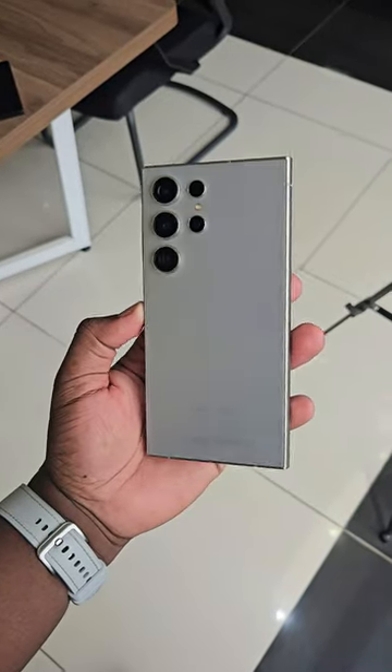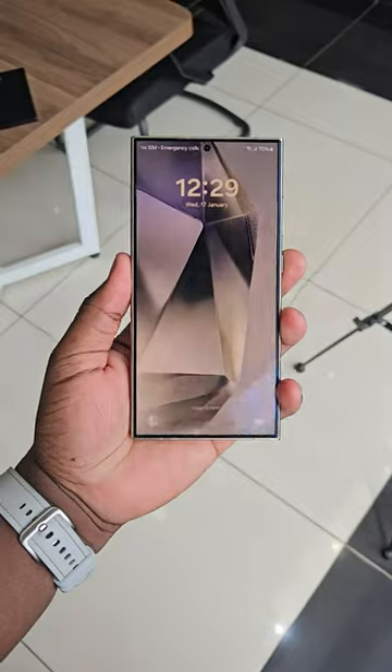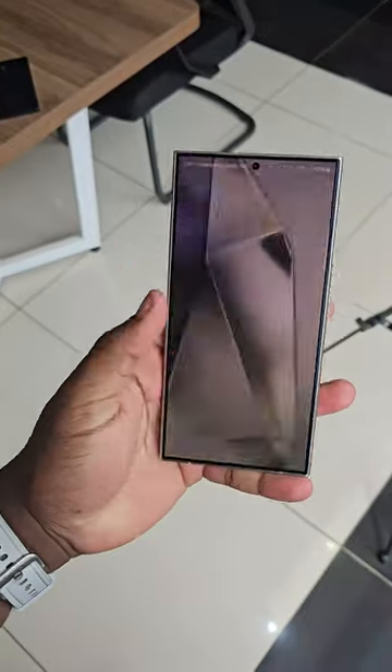Guys, this here is a Samsung Galaxy S24 Ultra. It's got a titanium frame — I absolutely love it. They ditched the curved sides on the display; it's now a flat panel. A really beautiful display.